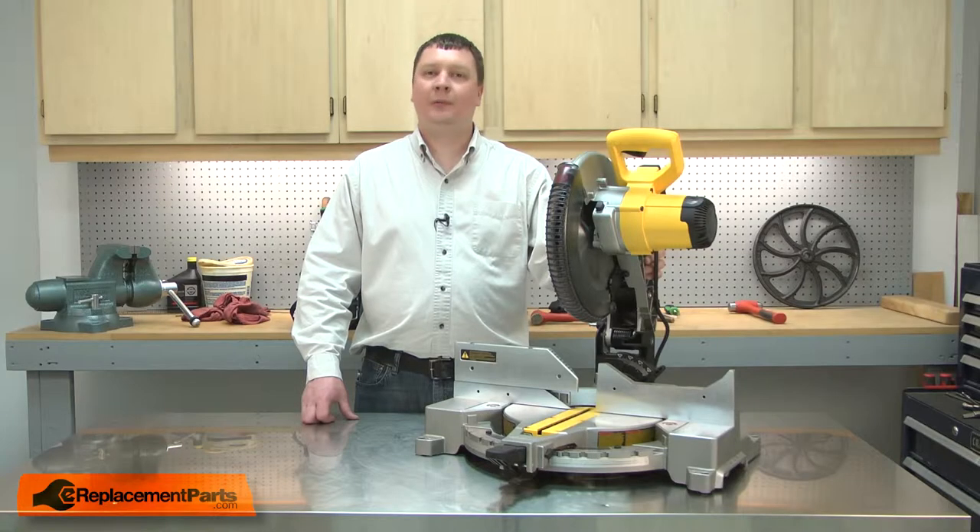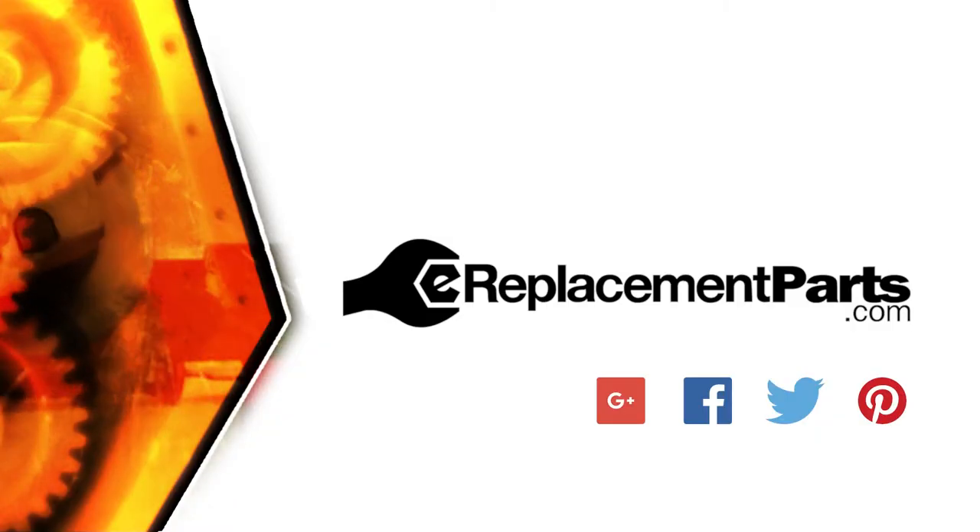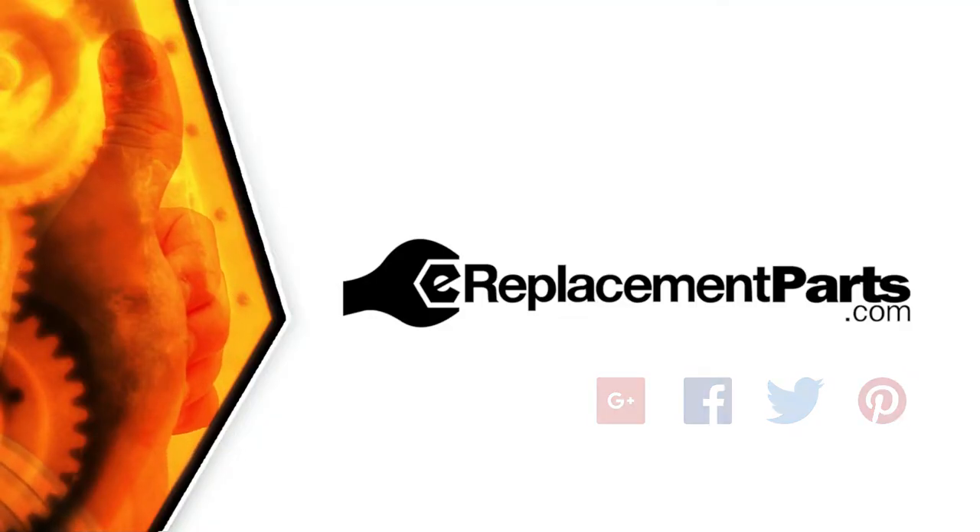Now you can replace the spindle and gear assembly in your miter saw. Be sure to check back often for new videos and expert advice. If you found this video helpful, give us a thumbs up and leave a comment.